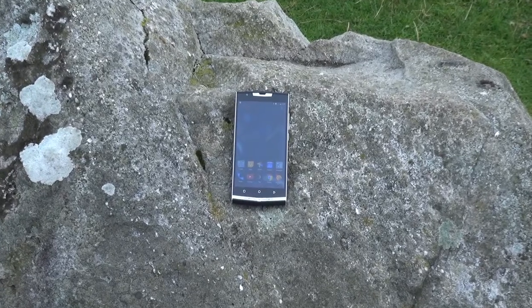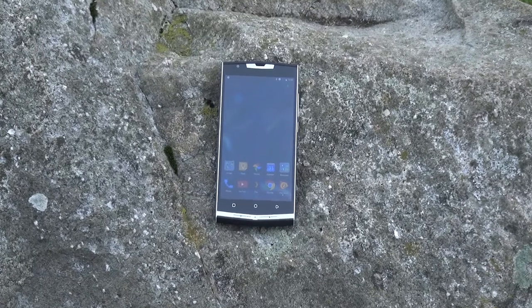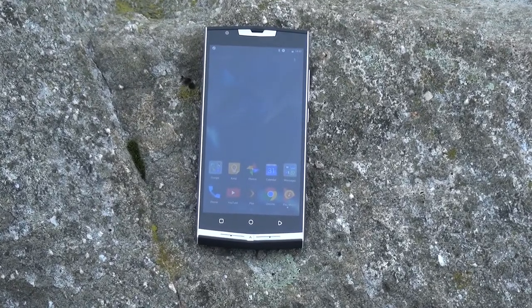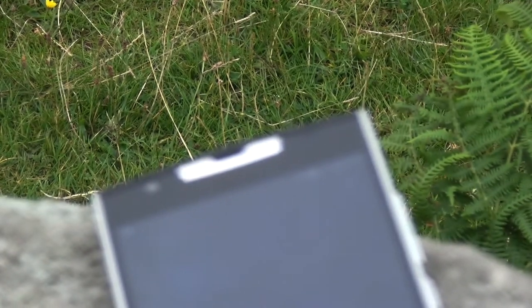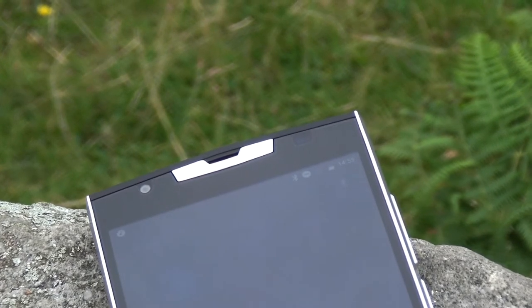Up front is a 5.5-inch full HD IPS LCD display which looks fairly good and has decent viewing angles and good colour. It's got capacitive navigation keys, placed in a slightly strange configuration — they're the wrong way round compared to other phones where the back button is on the left; here it's on the right, which is a little awkward but you soon get used to it.